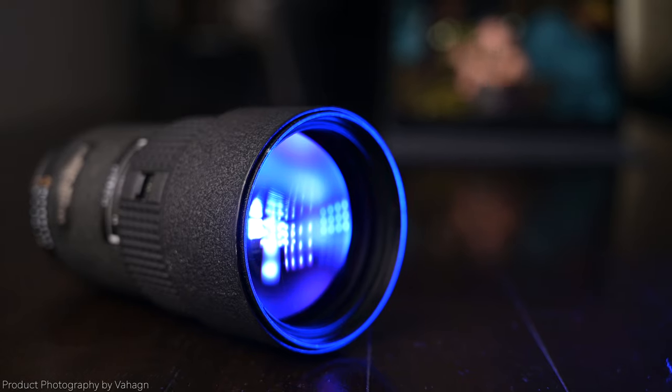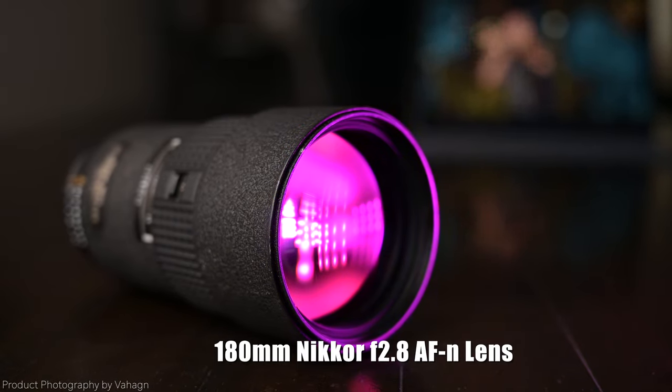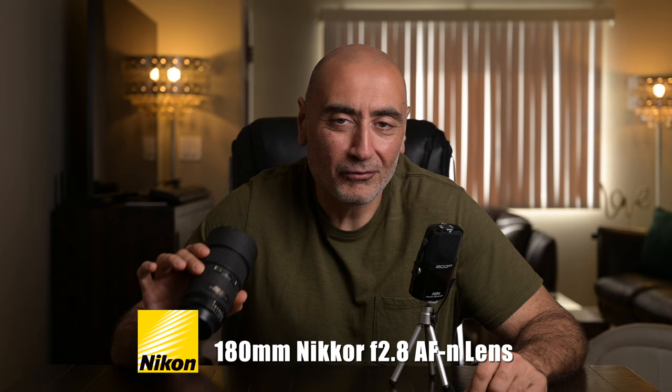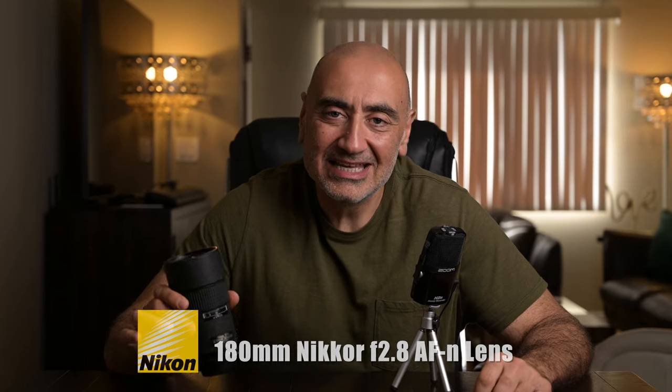It's about that time for another lens review. What's on tap today? What I have in my hand is the Nikon 180 millimeter f/2.8 AF-N portrait lens. I'm gonna do a full-on review for you guys, take some sample images, do some video clips with this lens. I got a few surprises for you guys in this video. Let's get started. Rock and roll!